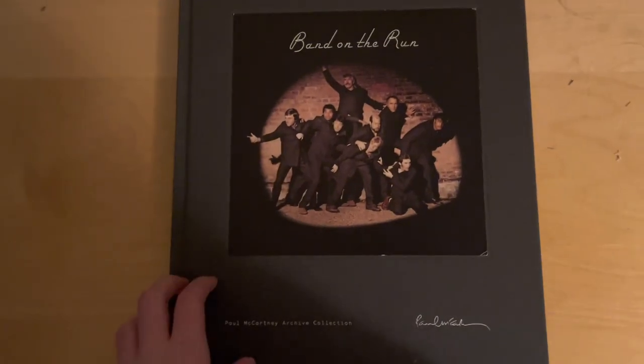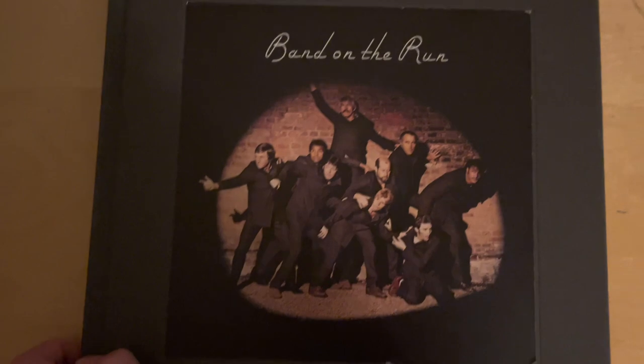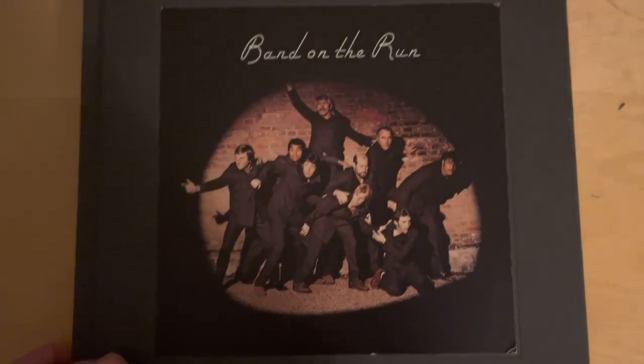So we're getting into the Band on the Run set. At the top of the box set you have the original cover of the album, and at the bottom you have the words 'Paul McCartney Archive Collection' with his signature. There's not much on the back, but you do get the number of the set — this is the 47,932nd copy.